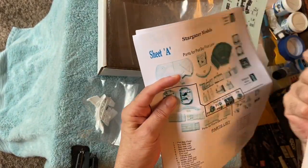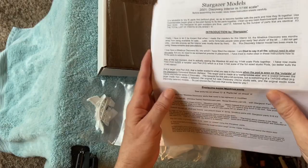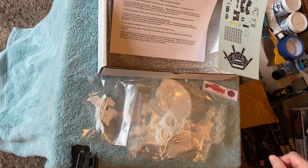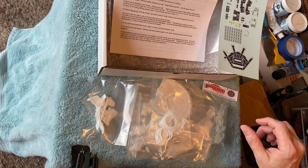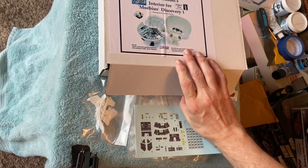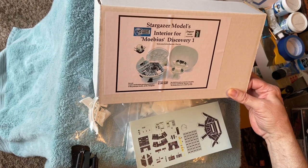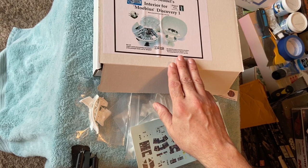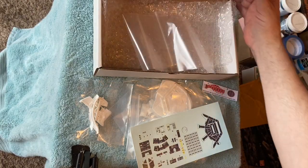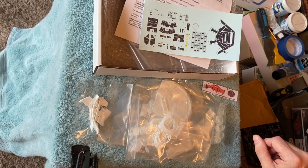Then you have your instructions — sheet A, sheet B — pretty extensive. They go over the setup of all the different parts and how they fit into the model kit. There are also several pages of written notes covering different details you need to know about and decisions you need to make when building this kit. So here is the overall kit. It has a box with a little picture of the finished kit on the front — looks pretty cool, comparable to the other Stargazer kits I've gotten.